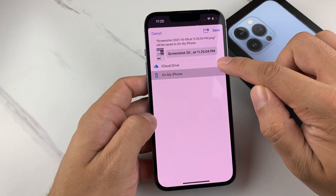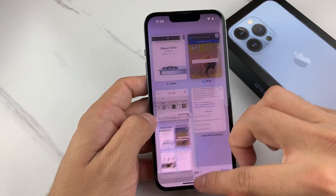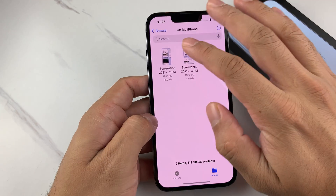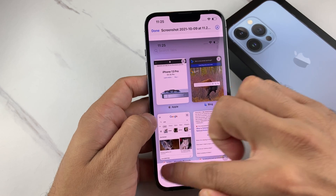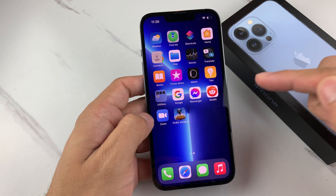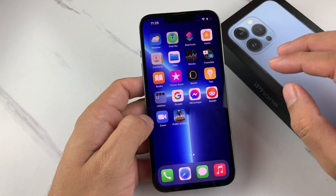This time we're going to hit Done and save it to Files. On your iCloud Drive, you can hit the Save button. Now if we open up the Files app, we're going to see the screenshot is saved right here. Again, we can share it, send it, do whatever we need to. So those are the two different methods of taking a screenshot on your iPhone 13 Pro or any of the newer iPhones.